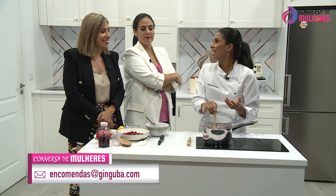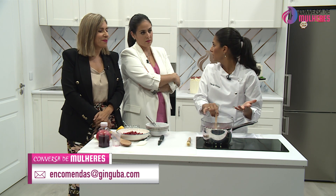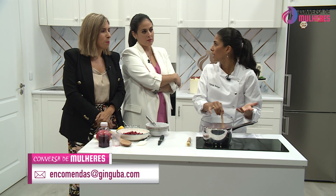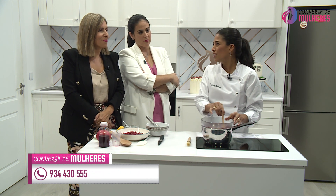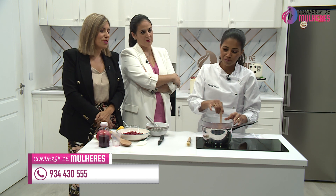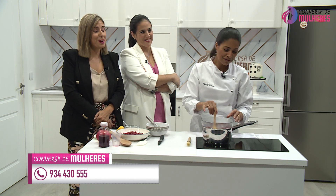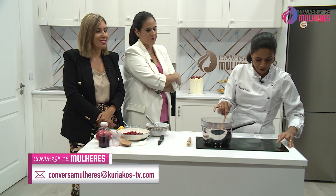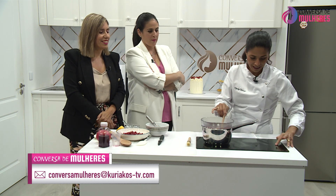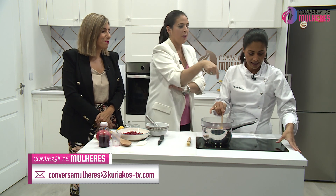Eu acho que todas as pessoas cozinham de maneira diferente e temos que respeitar. São gostos, são gostos. Mas eu fico extremamente chateada quando pago para comer mal. Provavelmente não sou a cliente que todos os restaurantes preferem.